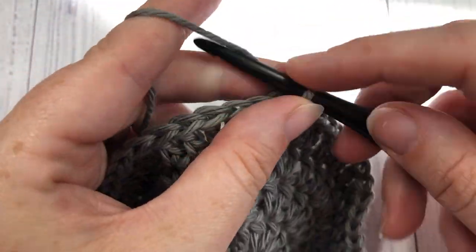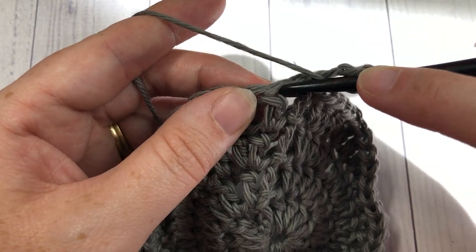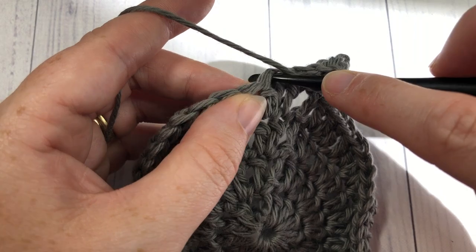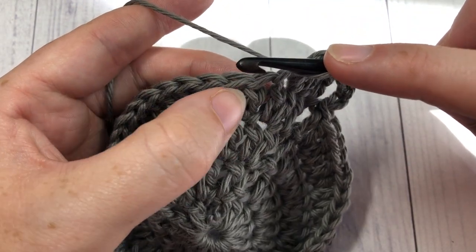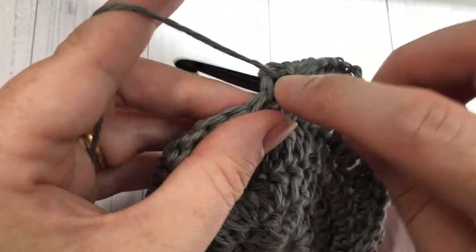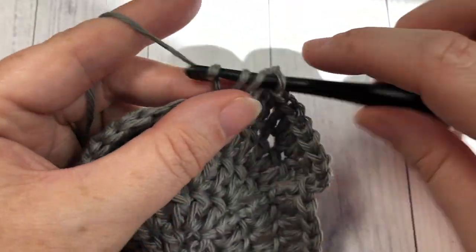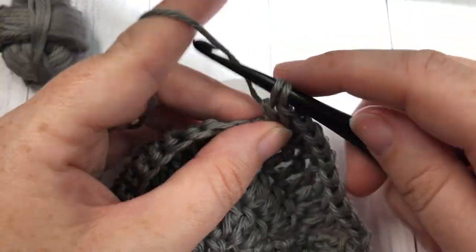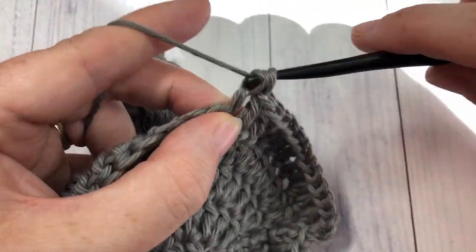For round five, you're going to chain three and work one double crochet in each of the next two stitches. Next, work two double crochets into the next stitch, followed by one double crochet in each of the next three stitches. Repeat that all the way around — two double crochets into the next stitch, followed by one double crochet into each of the next three stitches. At the end of this round you will have a total of 60 stitches, and join with a slip stitch into that first stitch.